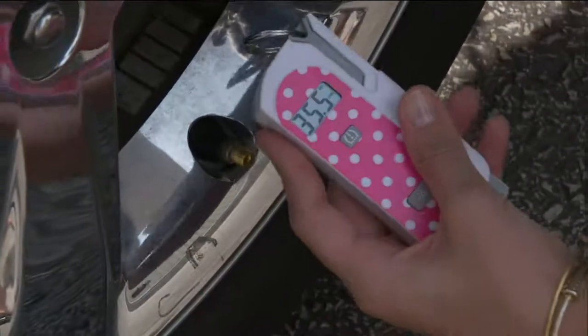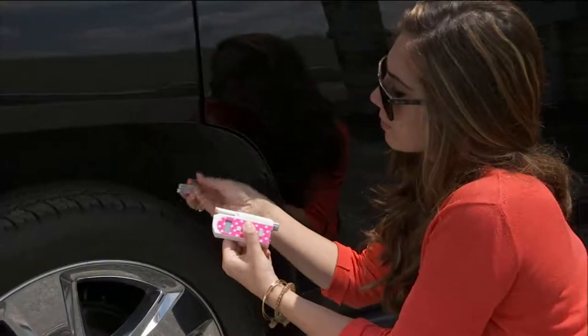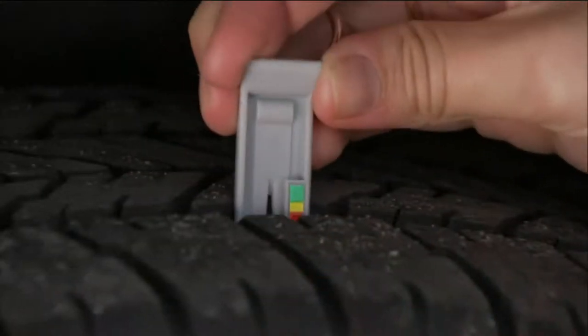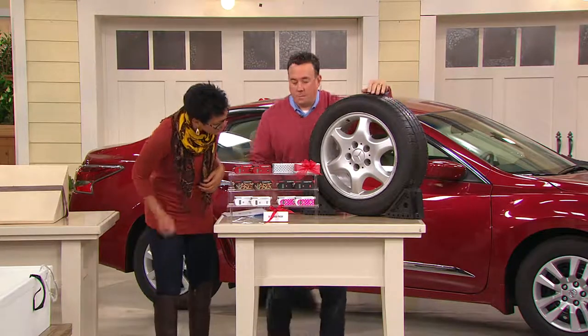It's V32955. Scott Hine is here with this. It's an easy gift because you actually receive a set of two. You see the pink polka dots right there — you're actually going to be able to choose your color. Scott, do you want to walk us through our color selections here?